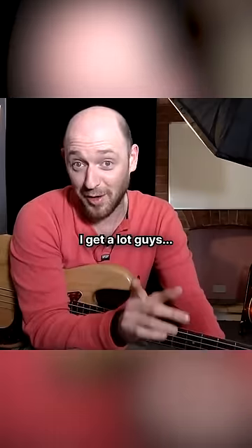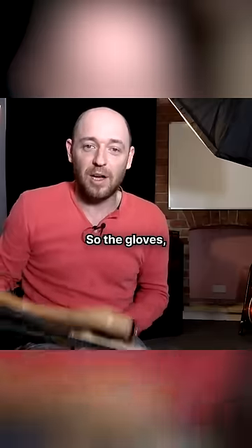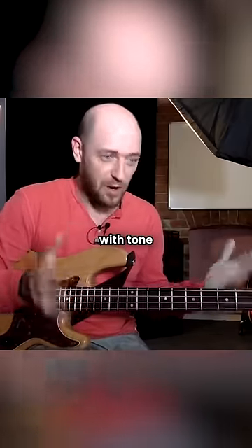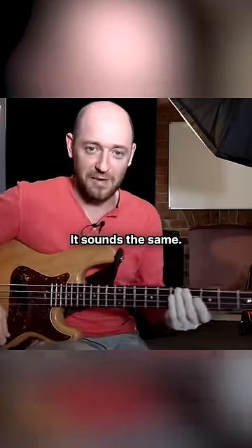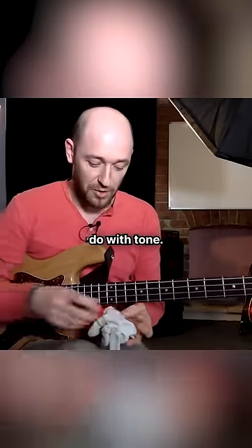This is one I get a lot, guys: why the hell are you wearing those stupid gloves? The gloves are absolutely nothing to do with tone of the bass. It sounds the same. It's nothing to do with tone.